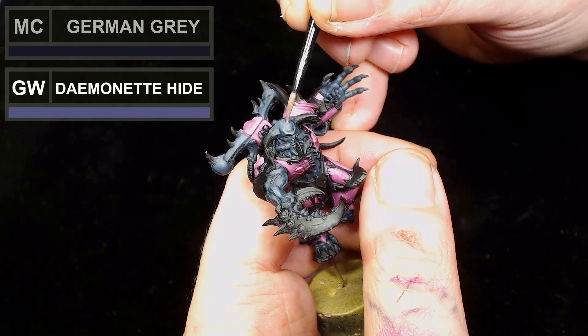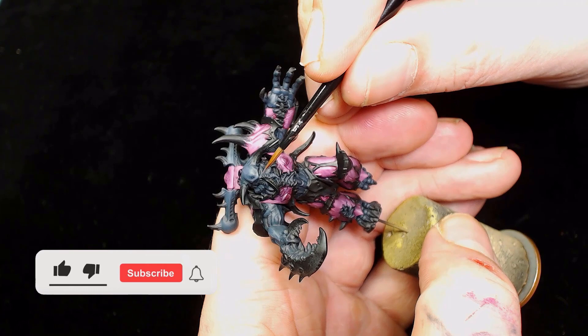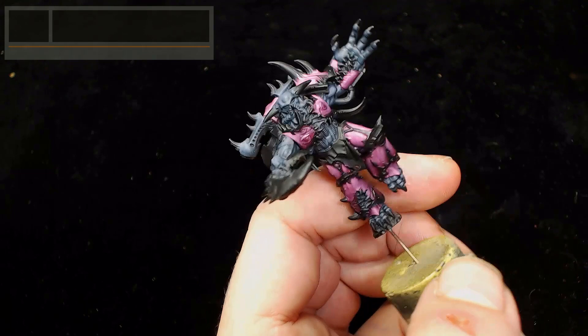Now I'm going back to German Gray but adding even more Daemonette Hide. You don't want to overdo it - we don't want it to go too purple. We're just using it to adjust the color ever so slightly so we can highlight it with itself. You can do this with any color just by adding something in to lighten it up.